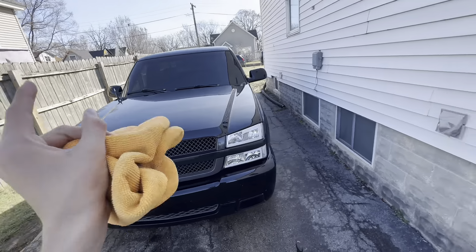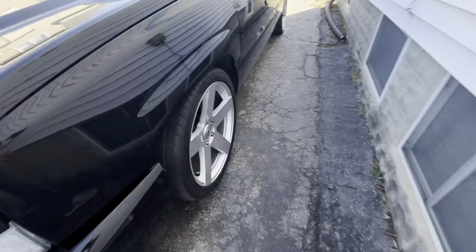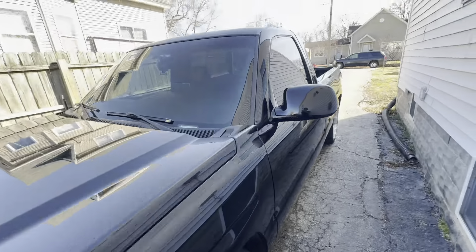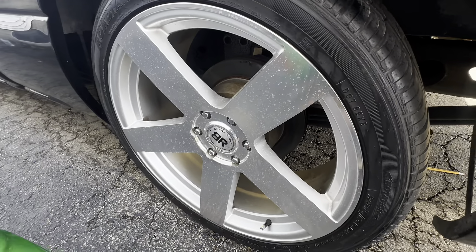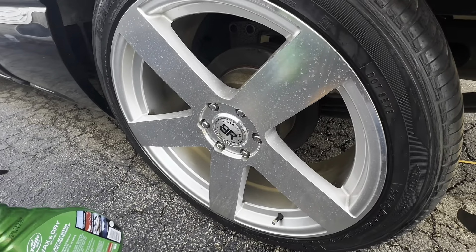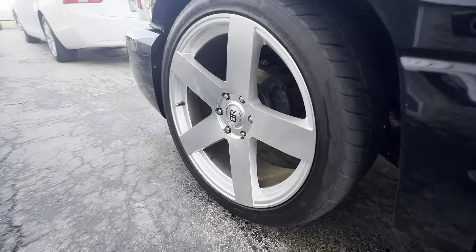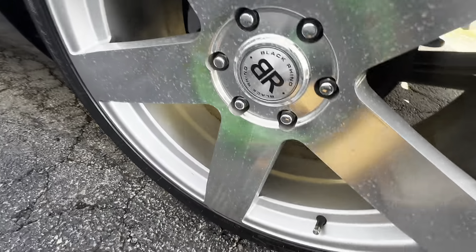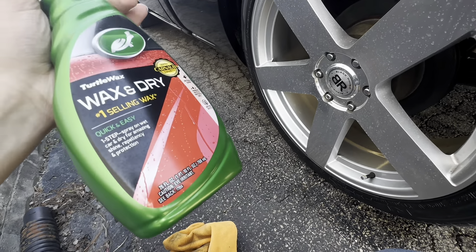I just waxed the whole truck, so now I'm gonna clean the wheels. I'm using Wax Dry to clean my wheels — it keeps them clean and shining. You can already see I've cleaned this first wheel. That's what I use for my wheels whenever I wash my truck.